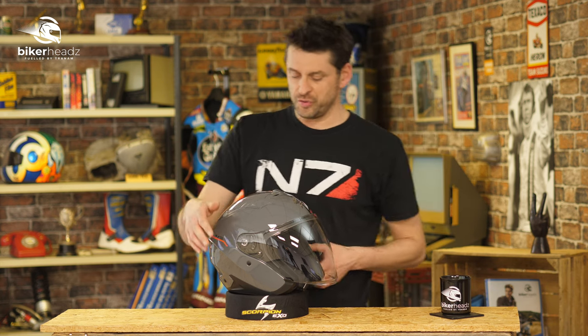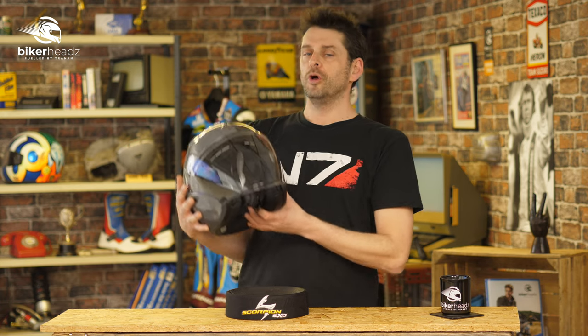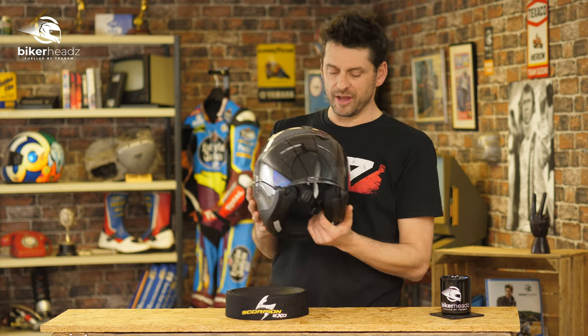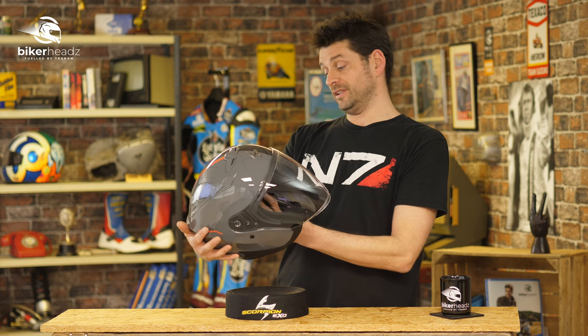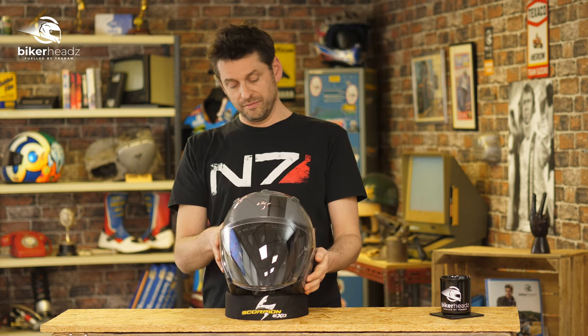Welcome to the 2022 Scorpion XO 230 open face helmet. Not my kind of thing, but for people out there — a lot of people love an open face lid — and let me tell you, this brand new item will have you perfectly covered if you do.